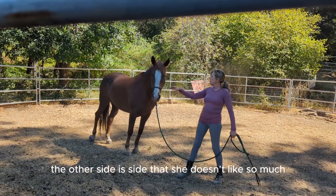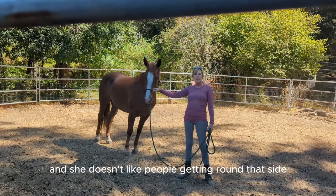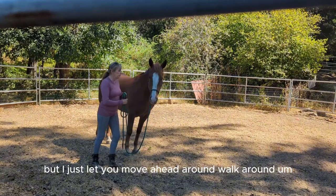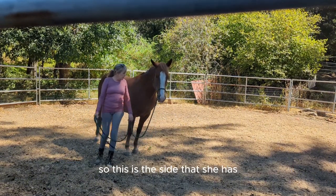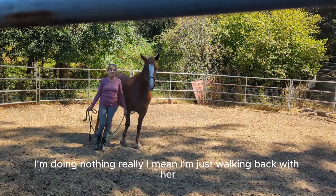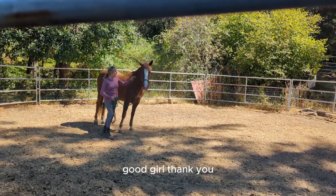The other side is the side she doesn't like so much, and she doesn't like people getting around that side. But I just literally move her head around and walk around her, and that way we don't seem to have a problem. Here, look — I'm doing nothing, really. I'm just walking back with her. That's fine. That's all I need. Good girl.